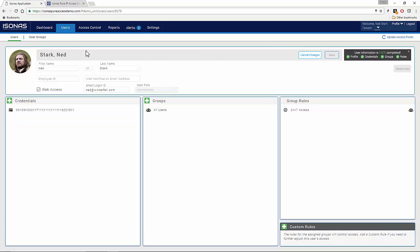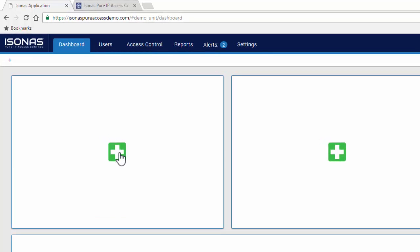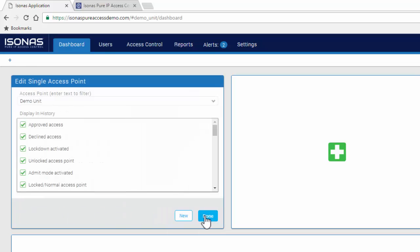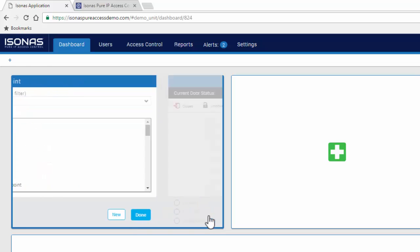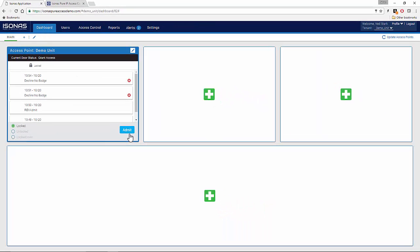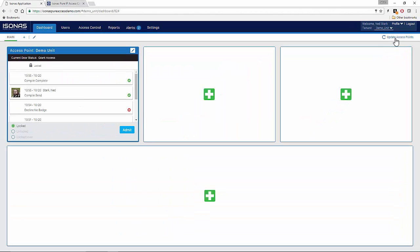Here we're going to go ahead and click Save to save this information. Now let's return to our dashboard by clicking on the Dashboard tab. Let's add a basic pane here by clicking on the Add button — we'll leave it at Single Access Point, which is the default. The demo unit should be chosen as that's the only access point we have, and we can leave the default history. Click Done. This will give us the history of the access point and allow us to run some commands. Before we read this card, we're going to click Update Access Points in the upper right. Anytime you make changes in PureAccess, you have to run Update Access Points to push that information out — you don't have to do it after every single change, you can do it after a group of changes.